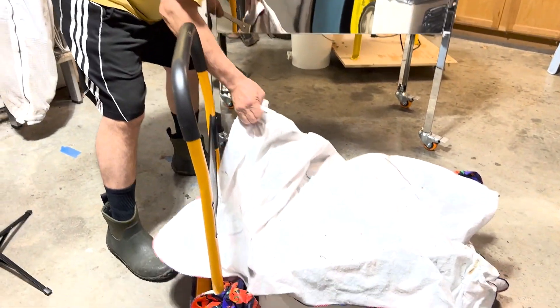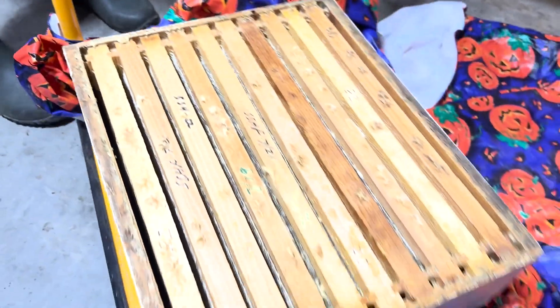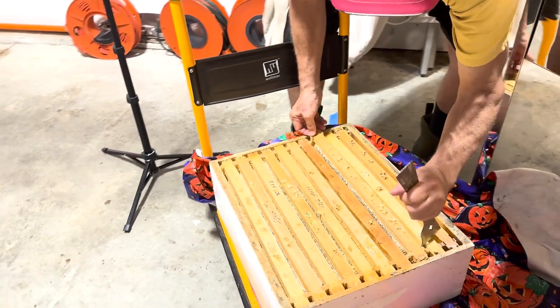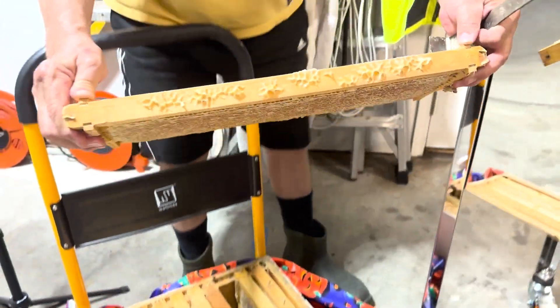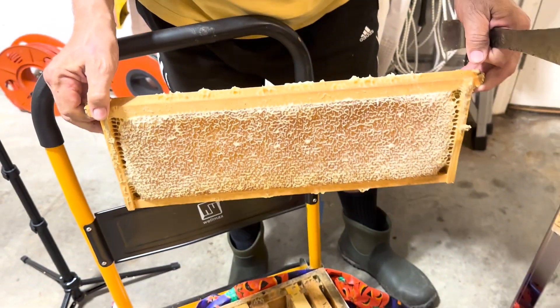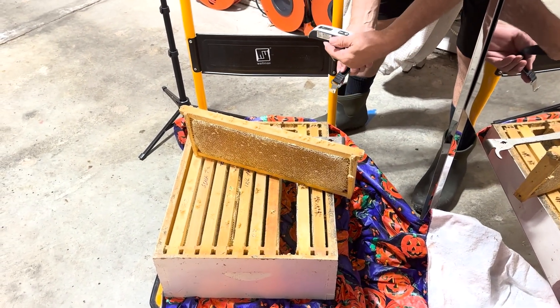This is kind of like unwrapping a present, but the surprise inside is how many bees are still on top. I'm going to pull these out and put them directly in the capping tank, start pulling frames of honey out. Look at this — oh my god, it's beautiful! That is unbelievably beautiful capped honey. I'm so excited about this. I've got a luggage scale — it works great for beehives, you can weigh a hive with it.